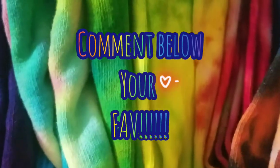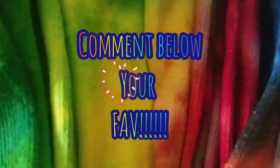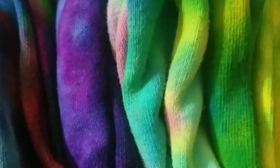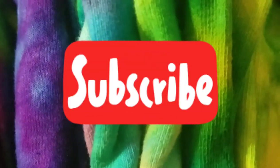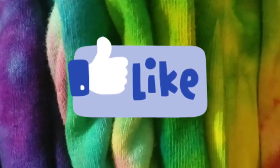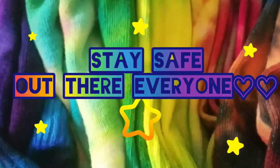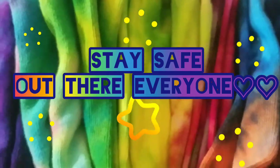Thank you guys so much for watching, I appreciate you all. If you enjoyed this video, make sure you hit that thumbs up, hit that notification bell — and make sure you hit 'All' so you can be notified of all my videos. I love you guys so very much, stay safe out there, I'll talk to you guys soon, bye!